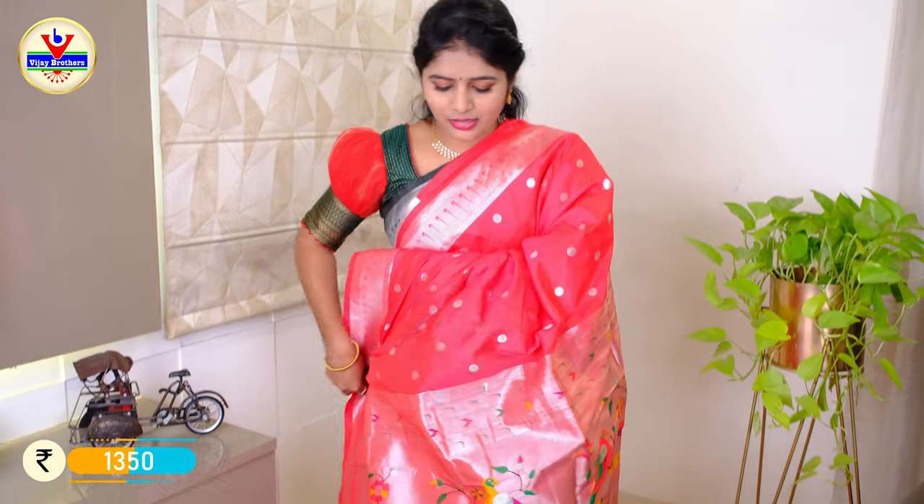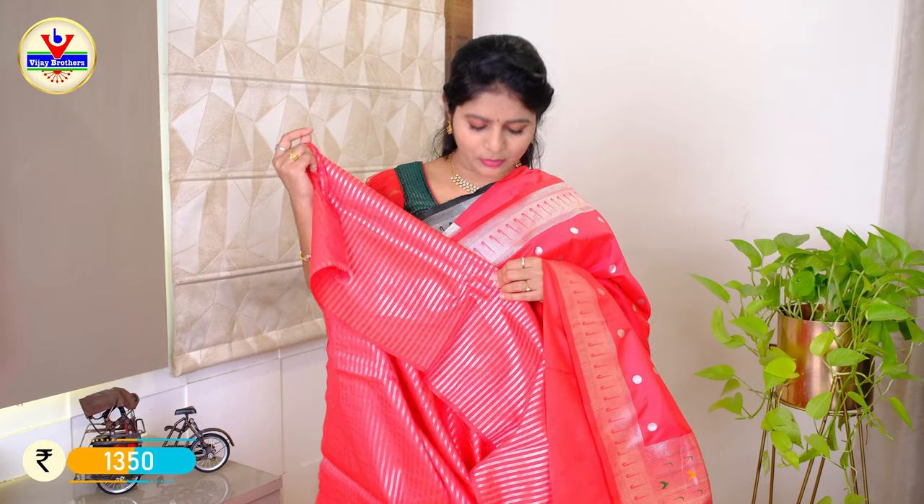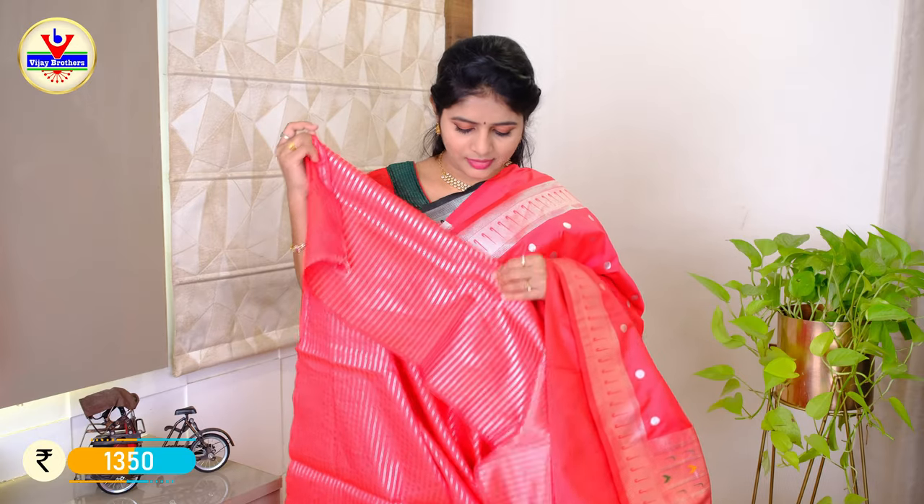We can also try the black color. It comes in a green color as well. We will also place it with the blue color.